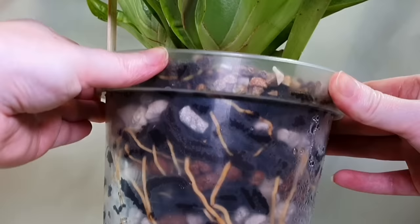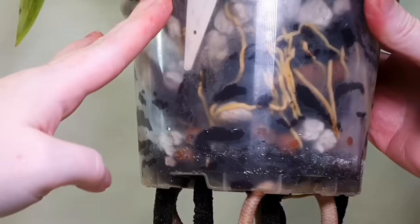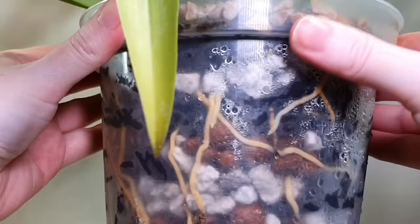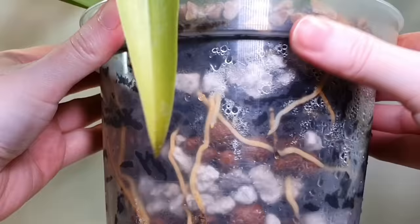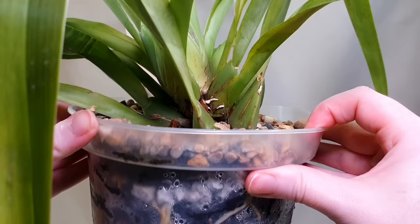Now I'll show you the root system now that it's adapted to the inorganic system — it's got plenty of roots down into the media and seems to really enjoy the Syntec. Miltoniopsis in general do tend to bury into the Syntec where they can. I adjusted some mixes to add more pumice for aeration after one Miltoniopsis started to rot, but all the others are adjusting really well with lots of new root tips.